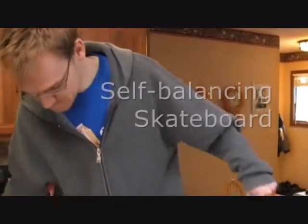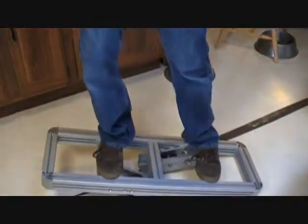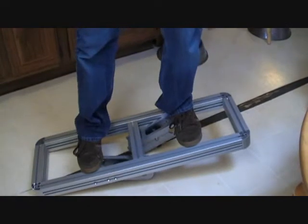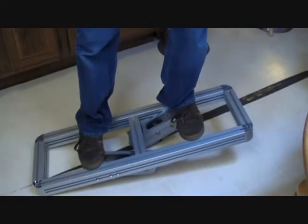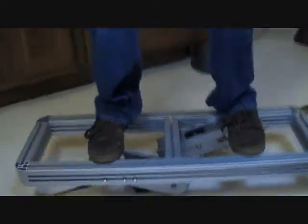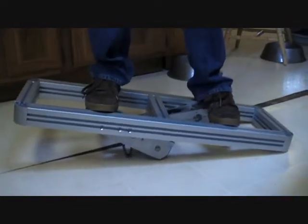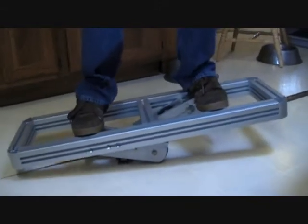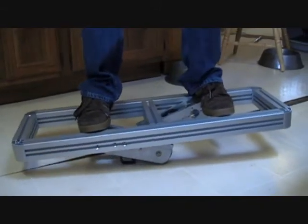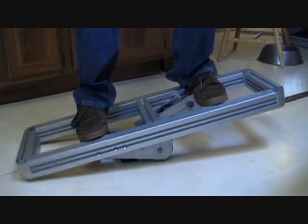We're doing our first attempt at seeing how well this thing balances, and Clint is trying to kill himself. This is the basic frame with the motor boxes and the wheels installed. Do you need a kickstand or training wheels, or should we practice and do a hospitalization plan?